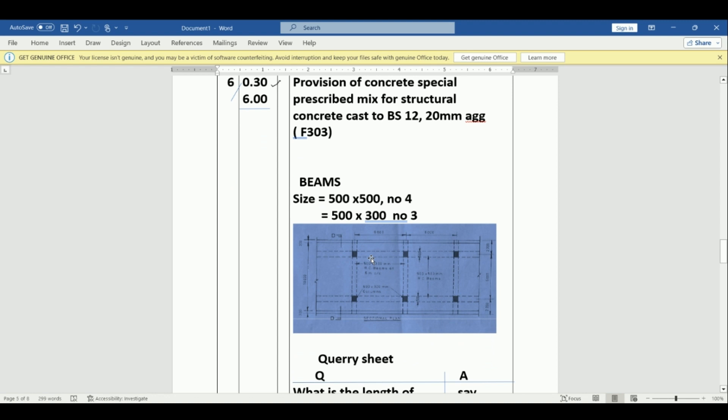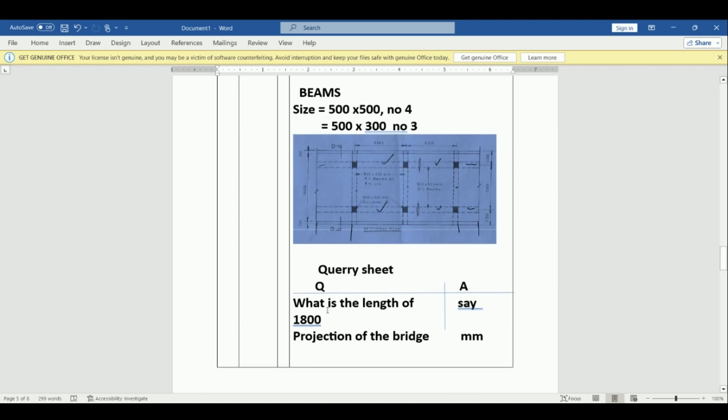Now we go to the beams. We have 500 by 500 beams and 300 by 300 beams. The beams are also extending to both sides, but we have not been given those measurements. So we create a query sheet and assume the projection length is 1800 mm — from this point to this point is 1800 on each side.